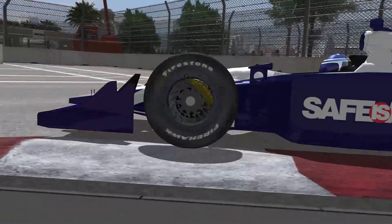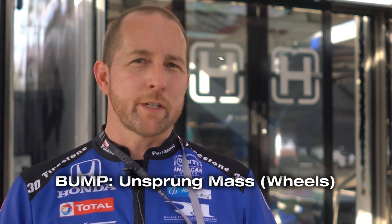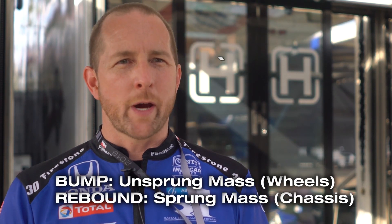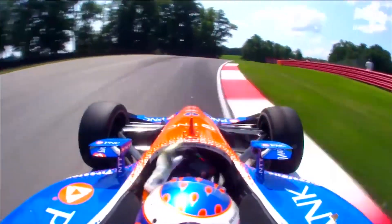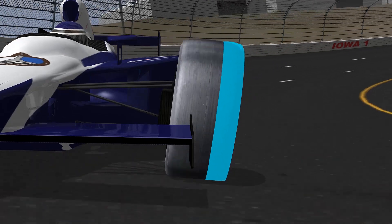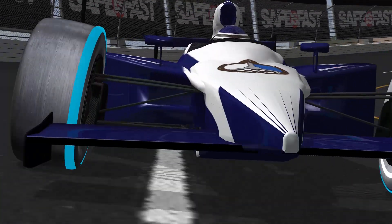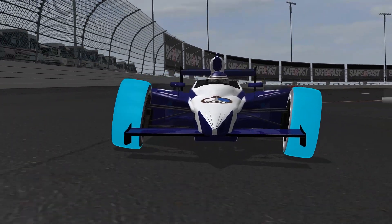Rebound is then, once the wheels are pushed up, they want to come back out because you've compressed the spring. A simple way to think of it is that bump kind of controls the wheels — what we call unsprung mass — and rebound controls the sprung mass, or the whole chassis itself. The second thing we're looking at is the actual handling of the car, which we can influence. Sometimes there's a compliance issue where you're trying to make the contact patch remain on the ground — that's the ultimate key, to keep that contact patch on the ground and working efficiently.